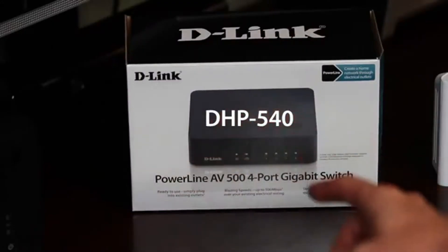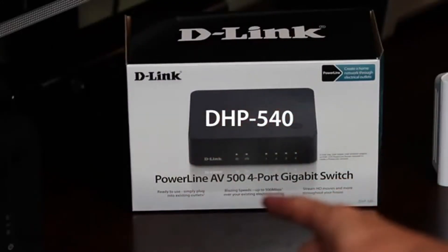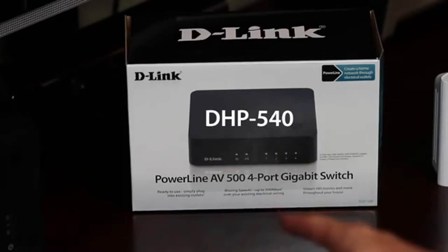Now you could just add a switch, or better yet, cut the clutter and get the DHP540, the four port gigabit switch with Powerline built right in. This gives you four wired connections to connect anywhere you want, with reliable speeds up to 500 megabits a second, and it's painless to set up.